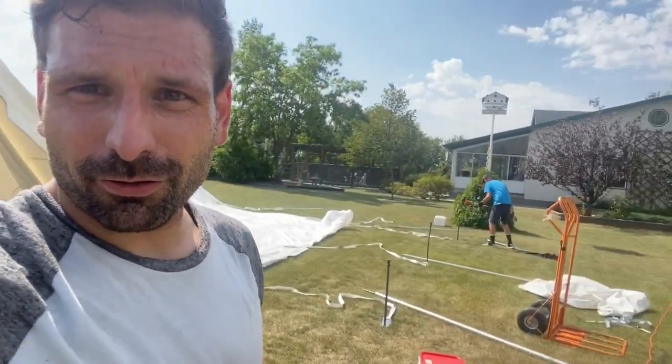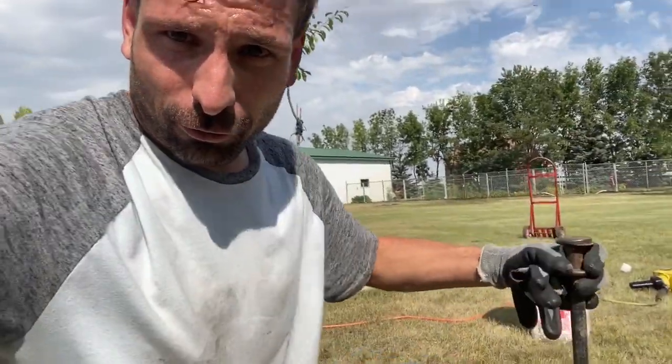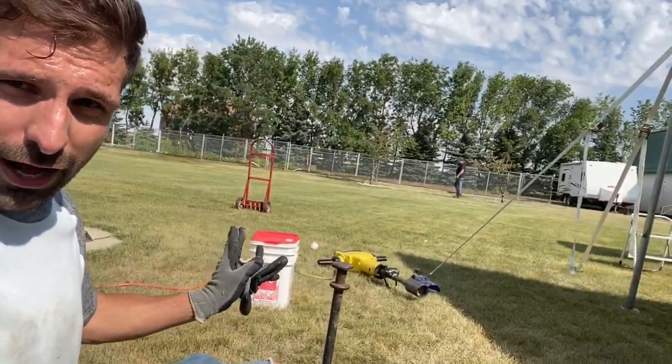Jackhammer's broke, we're doing it manually. Also, make sure your stakes are straight or else angled 10 degrees out.